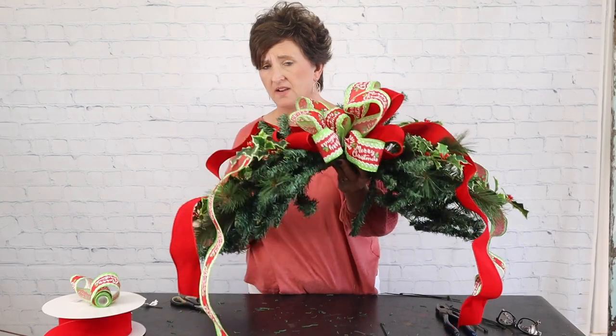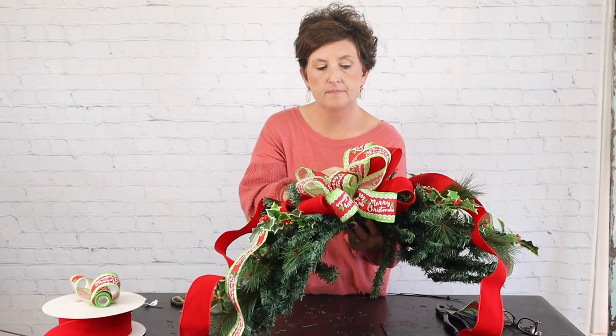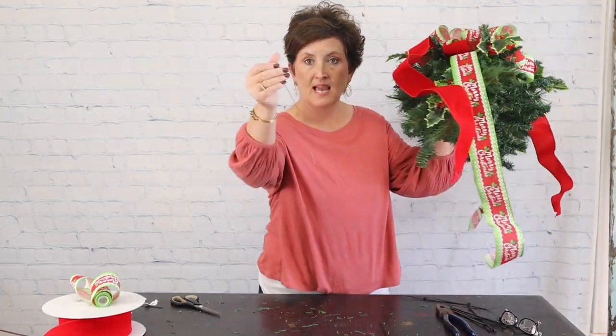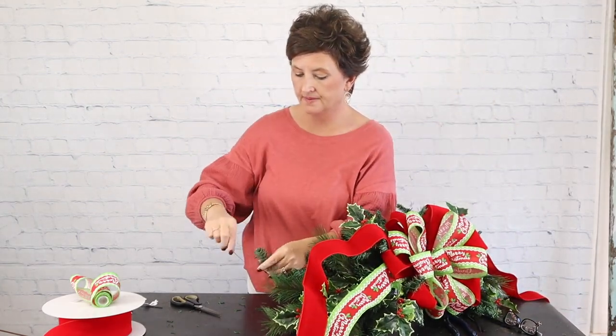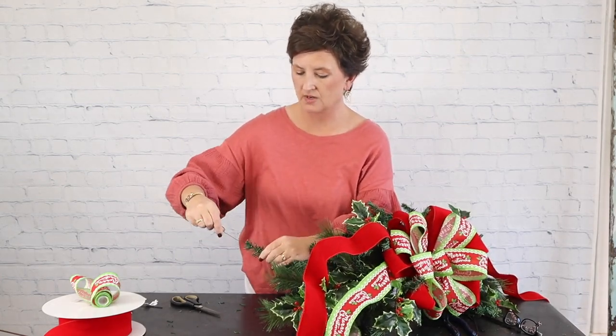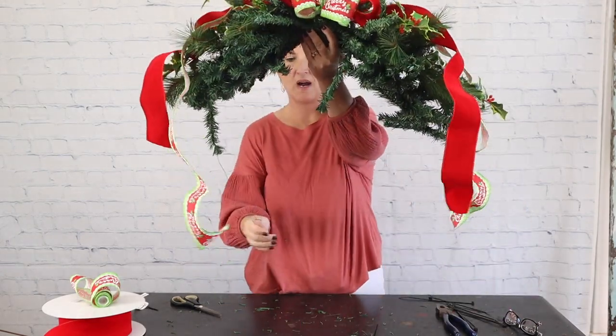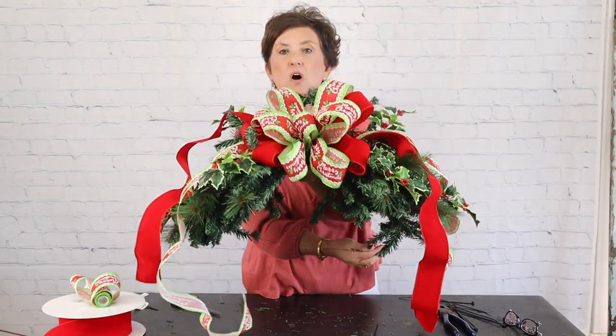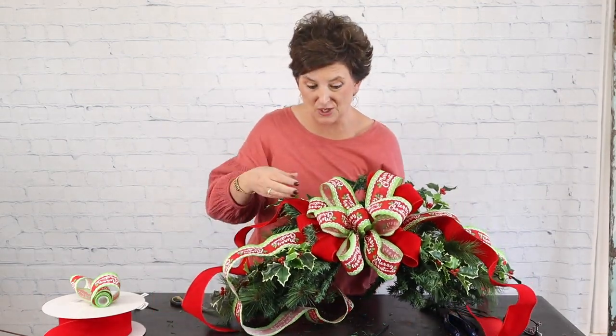And there we have it — there is our mailbox cover! How I like to attach it is I set it on top of the mailbox. For a traditional mailbox — not a brick mailbox, which would need one made specially — I take a piece of wire and wrap it right around the tip of that greenery so it's not going to come off. Then I take that wire and wire it to each end, each tip, and that way it holds the mailbox cover in place. I hope this video is useful. If you have any questions, please leave them in the comments below. If you like our videos, please subscribe and check us out on Facebook where we do videos every afternoon — have a great day, we'll see you real soon!